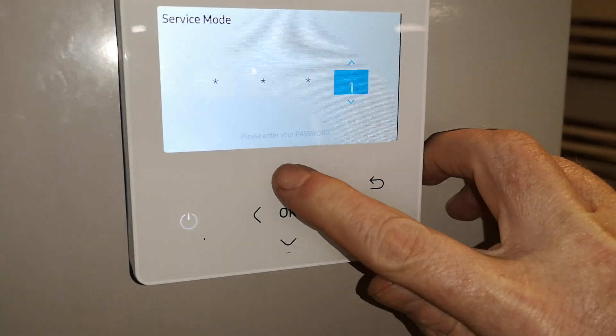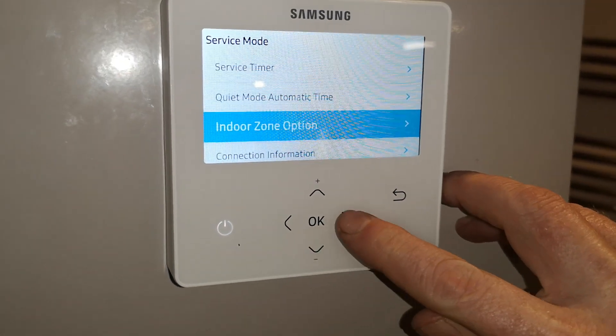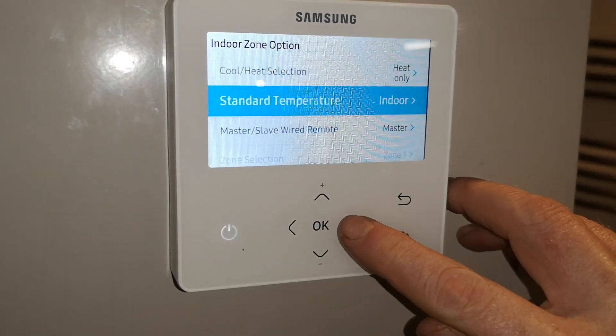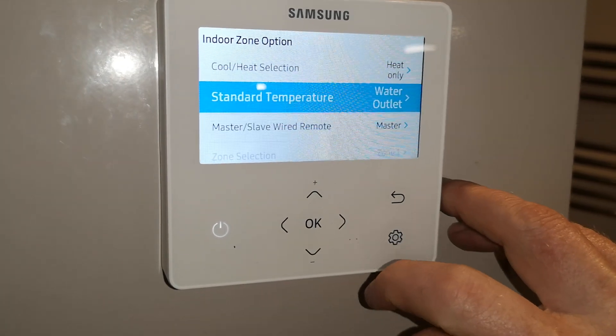O2 and OK. The first thing you need to do is go to indoor zone option, scroll down to standard temperature which is on indoor, change that down to water outlet and press OK.